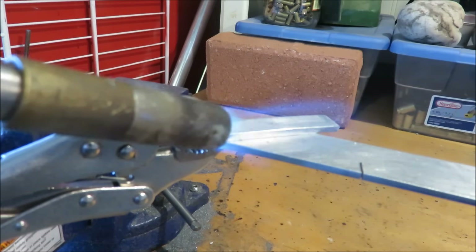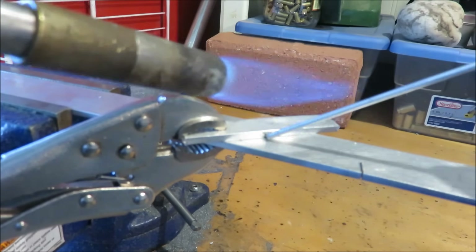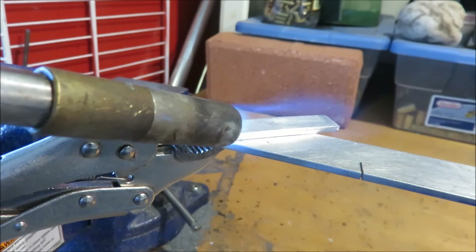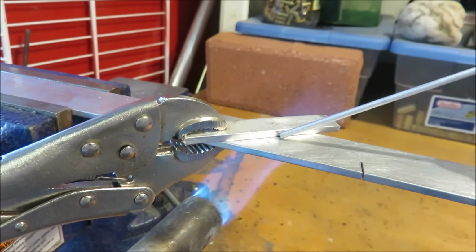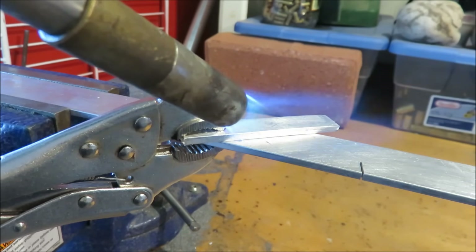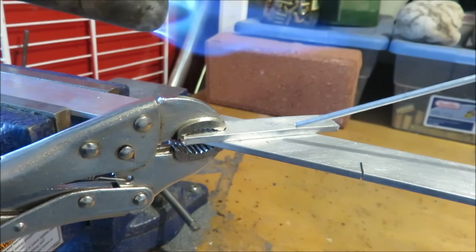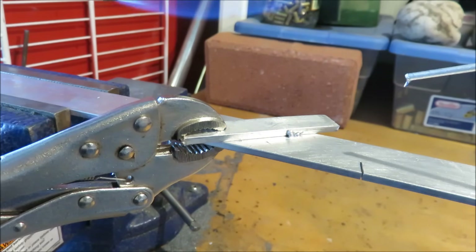To check if it's hot enough, we're just going to take the rod and swipe it into the joint. It's too cold, so it's not going to melt — you have to keep heating. We have a time lapse of about five minutes here that I've been heating up this metal. Let's see if it's hot enough.